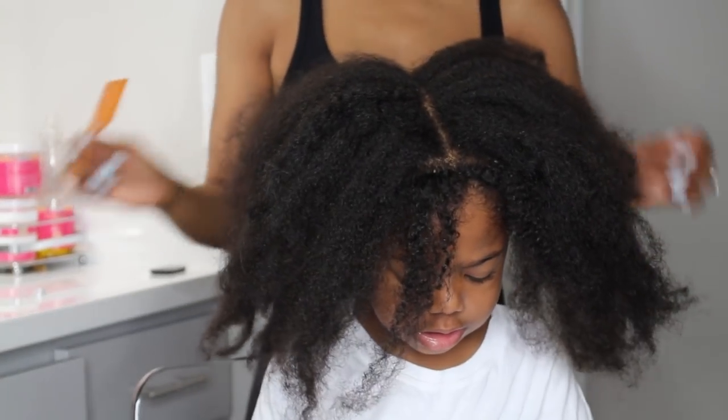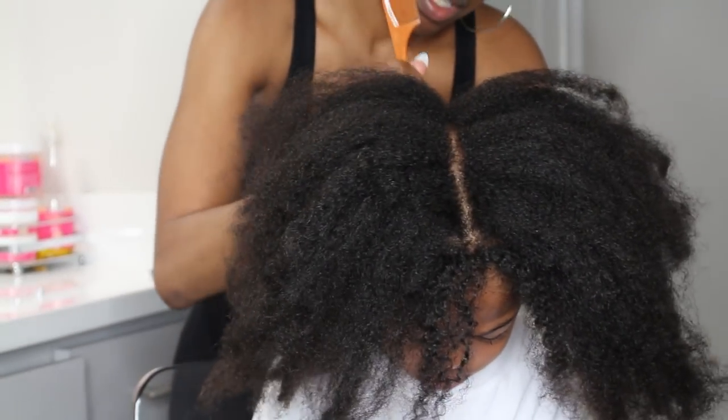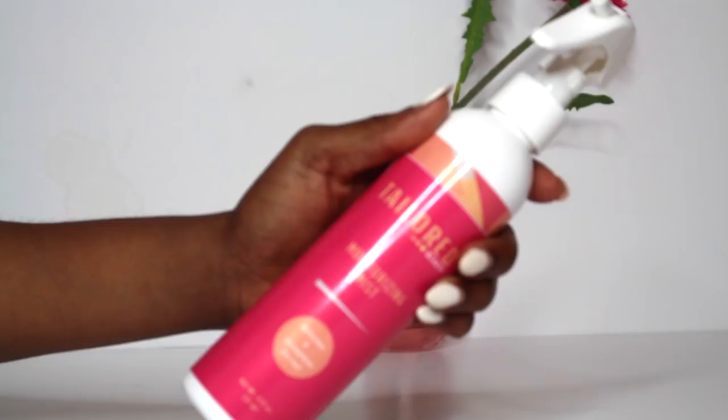I want to show you how I went from this to this without the use of combs to detangle, using Taylor Beauty and my Q Reduce steamer. This is what her hair looks like — we're coming out of a twist out.